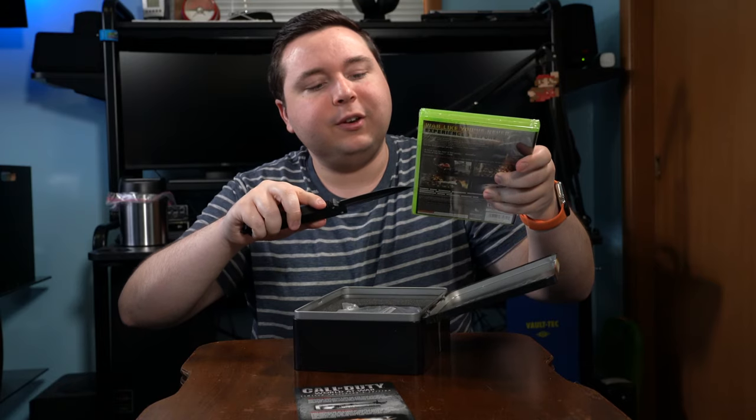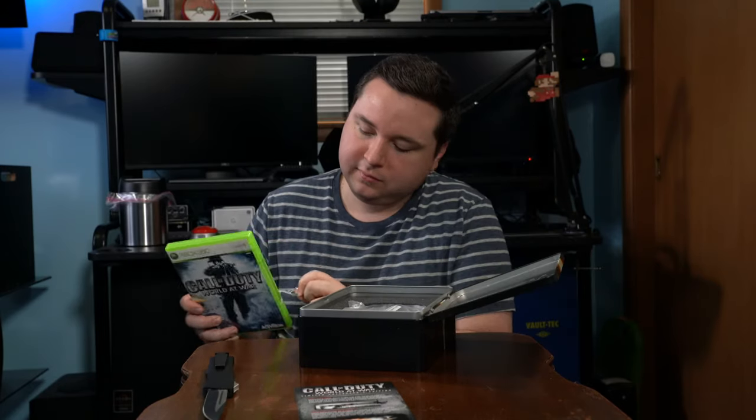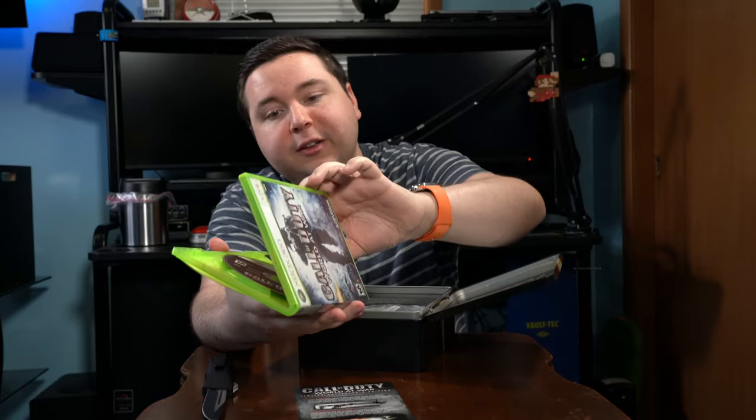Looking at the back of the game case — this is just the regular retail version of World at War, no special exterior packaging. It even has a barcode on the back, which is interesting. Usually in a collector's edition it'll say 'not for resale,' but this has a barcode, meaning they just pulled it off the shelf. Let's go ahead and open it up to show you what's inside.